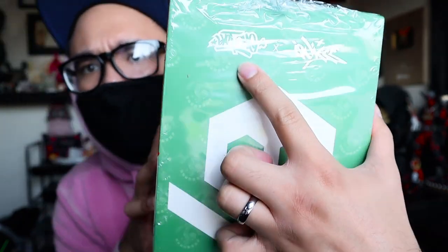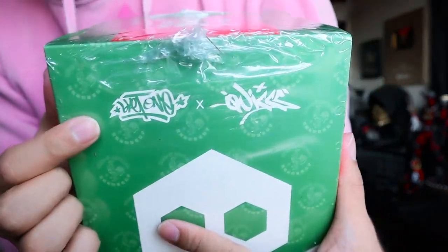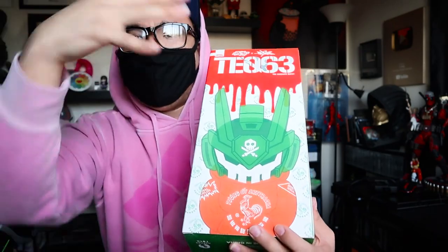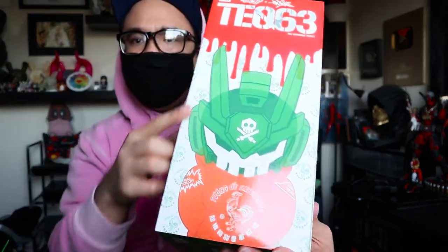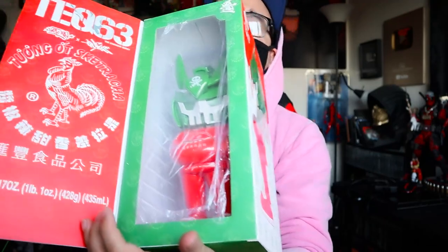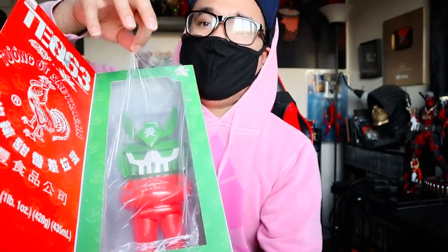Cool box. As you can see here, we got Sket1, Quix — you got their signatures on here. It's a better look now since the plex is gone, there's not that much glare. Tech 63 over here on the front side of it, and you get the right side and the left side. Very cool design box. You also get the logo here and on the top. There's an opening flap right here that shows off the toy, and there is a protective plastic sheet on top.